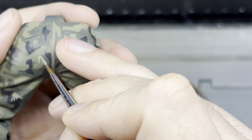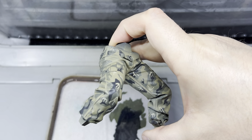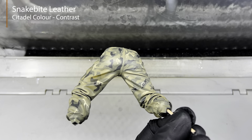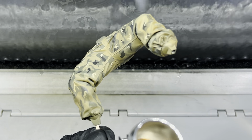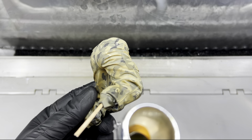By the end of this step, the camouflage pattern should have a rich and complex appearance with defined shapes and highlights. At this point the model looked a bit flat, so to add shadow and color variety to the camouflage, I used digital contrast paint from an airbrush, focusing on the underside of the model where shadows would naturally fall.